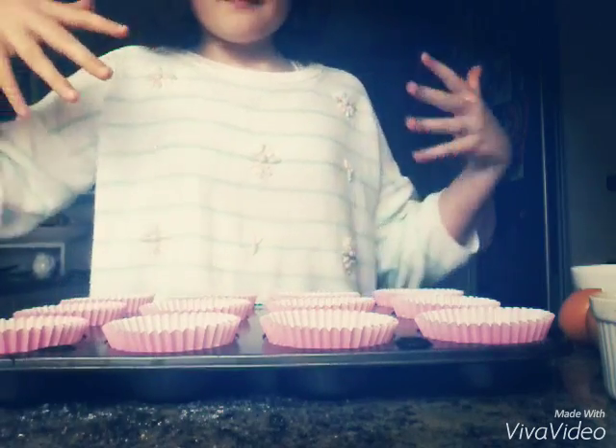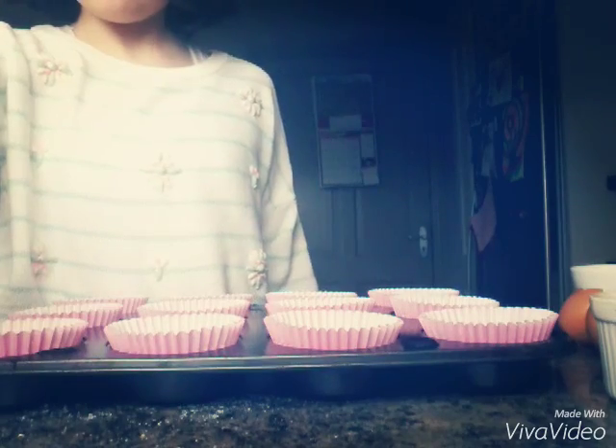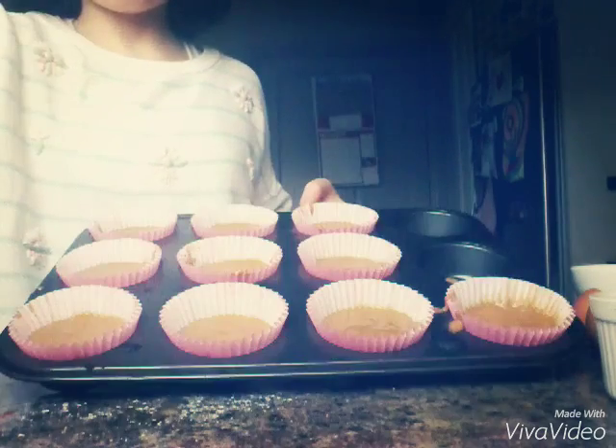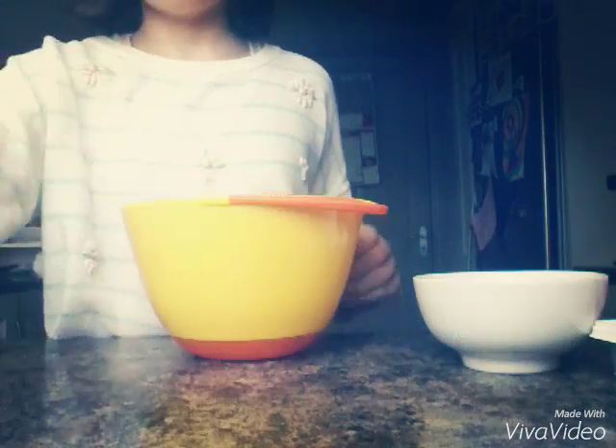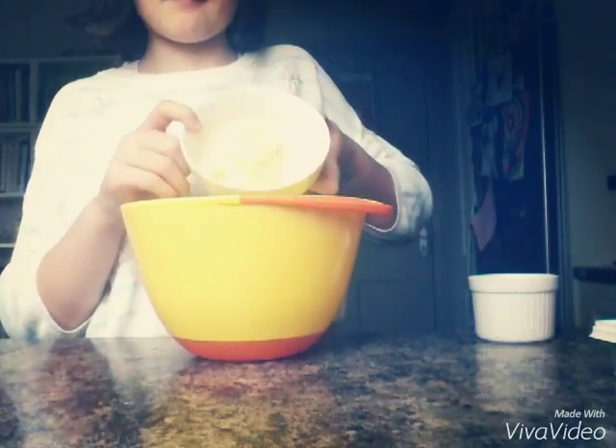Now line a tray with cupcake cases, and then fill your cupcake cases two thirds of the way with the batter, and put it in a 180 Celsius oven for 20 to 25 minutes.